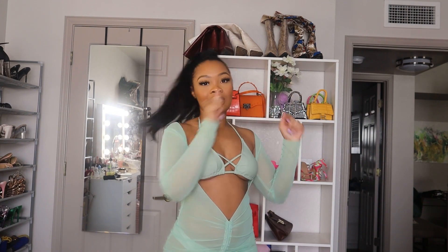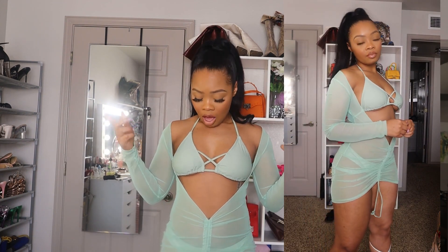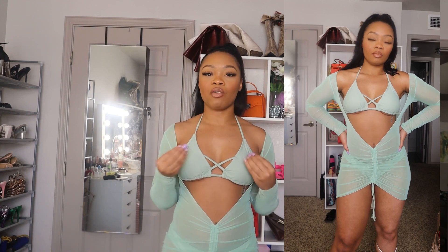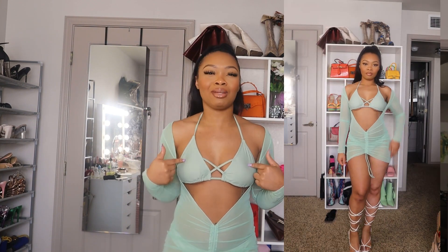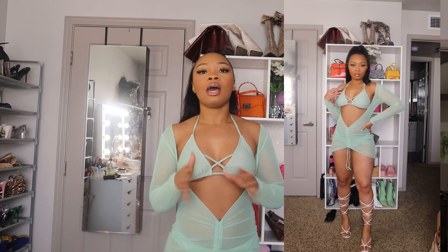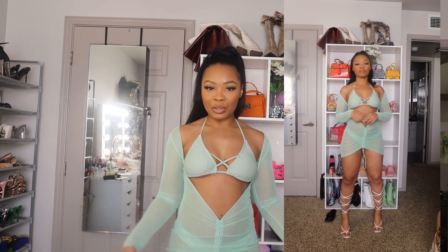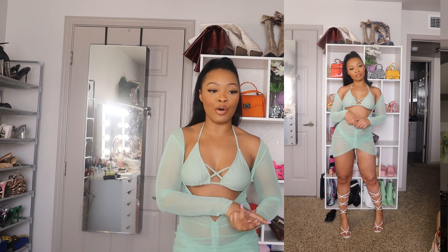The first one I'm showing you guys is this three-piece swimsuit set. It came with the bikini bottoms, the top, and this pretty green cover-up dress. I want to talk about this color first because this one is my favorite — I love this green, it's such a pretty color on me. It came with this mesh ruched dress and I also paired it with some heels just to see how it would look.